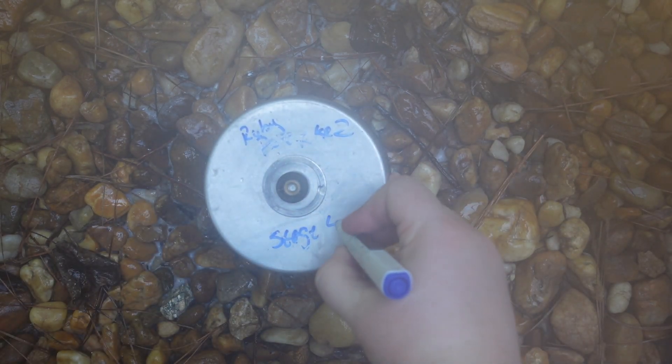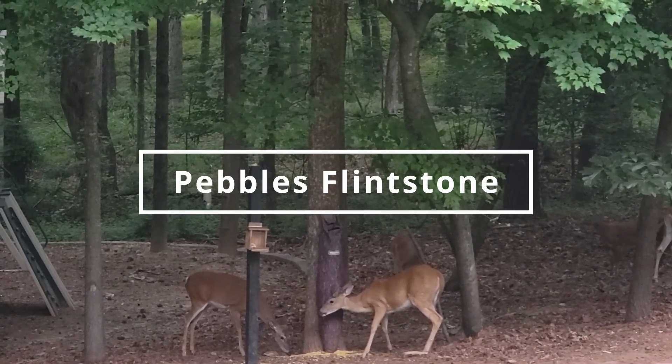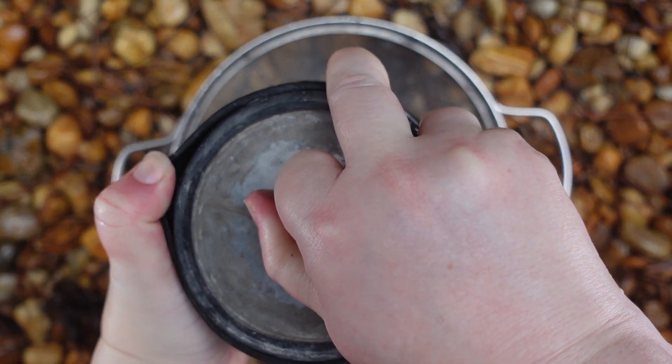By the way, I use aluminum oxide — that's a general all-purpose polish. It works on most rocks. There are other types of polish, but I've never used anything else. Maybe one day I'll give them a try.